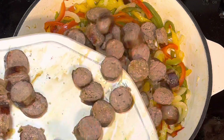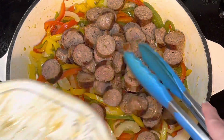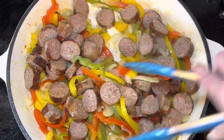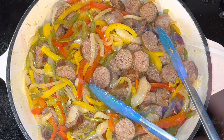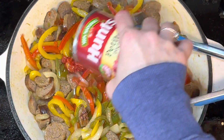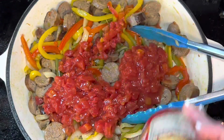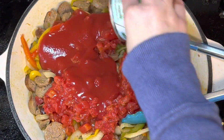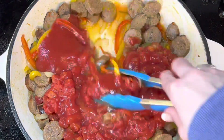Then add your sausage — cut into pieces. You can use any sausage type you'd like. Add the diced tomatoes and make sure you add the juice with it, then add the tomato sauce and stir everything really well.